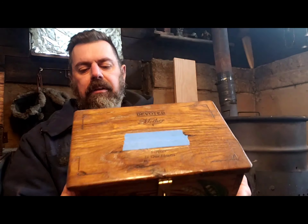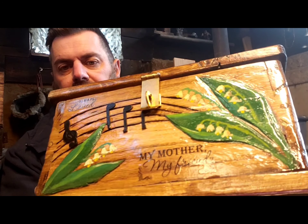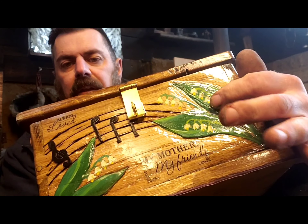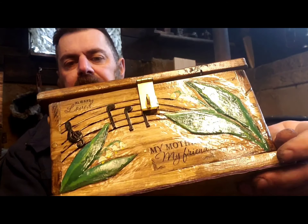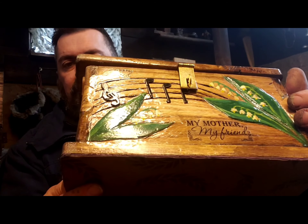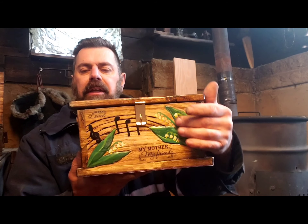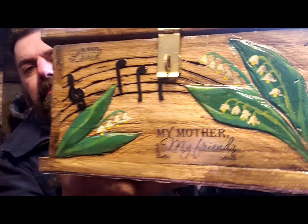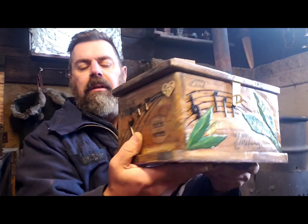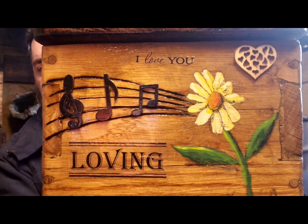I did wood burning. I also did some carving — these lily of the valley here, which was one of my mom's favorite flowers. I tried carving it into the wood. That was something I've never tried before. I also did some painting, and I painted a daisy on the side as well.